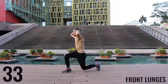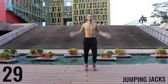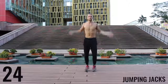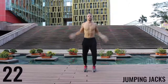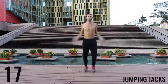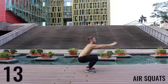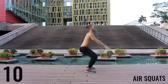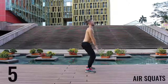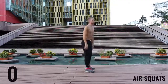Great work. Finishing up here — you've got 30 more seconds and then we're moving on to the workout. Here we go. Jump those jacks. We're gonna finish here with some air squats. 10 seconds left — here we go, finish strong. 3, 2, 1, rest.